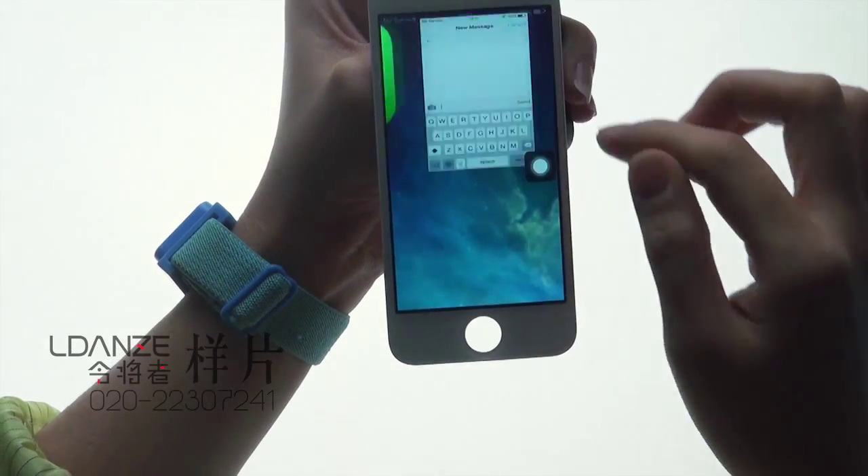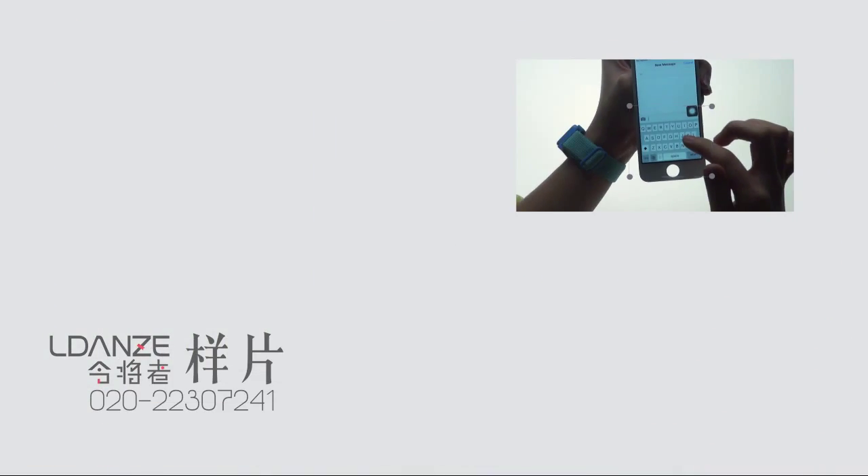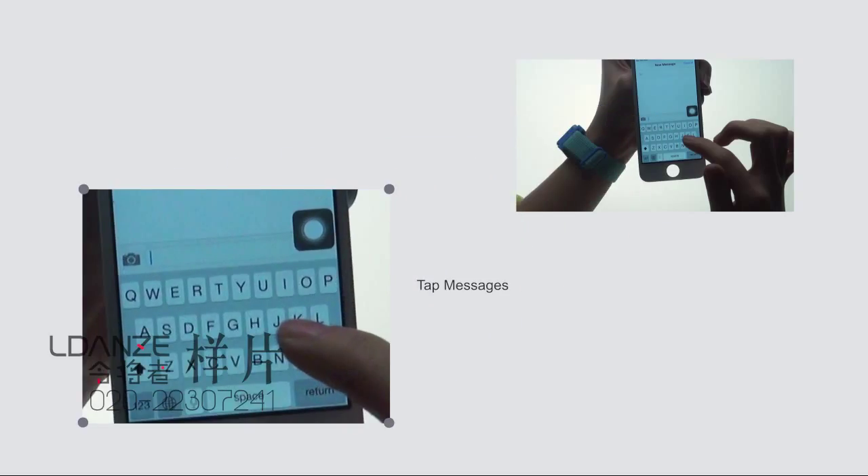Tap each letter on the on-screen keyboard to see if all match and are correctly controlled.